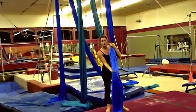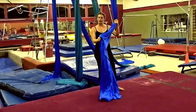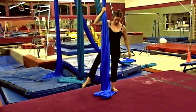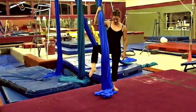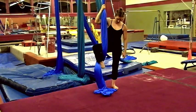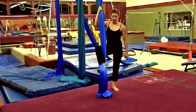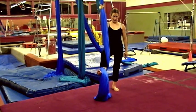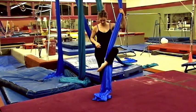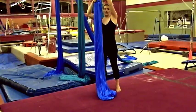Before you try the bicycle climb on the fabric, first practice this maneuver on the floor. Hold your fabric in front of you — the fabric is going to be on the inside of your thigh. Bring your foot around like you would for a single foot lock, then turn out your foot so that you're catching the fabric on the arch of your foot. Press it out and do your other leg around and catch it.